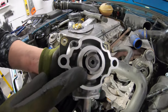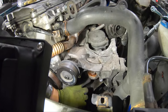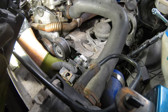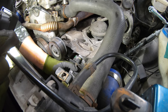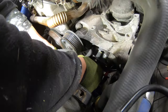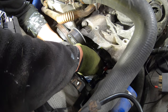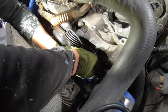You need to align the keys on the power steering pump with the water pump, which also has two keys. This is probably the hardest part about this job — getting it to align and getting the pump to enter. After multiple tries we align the keys again, and this time it looks like it's going in.